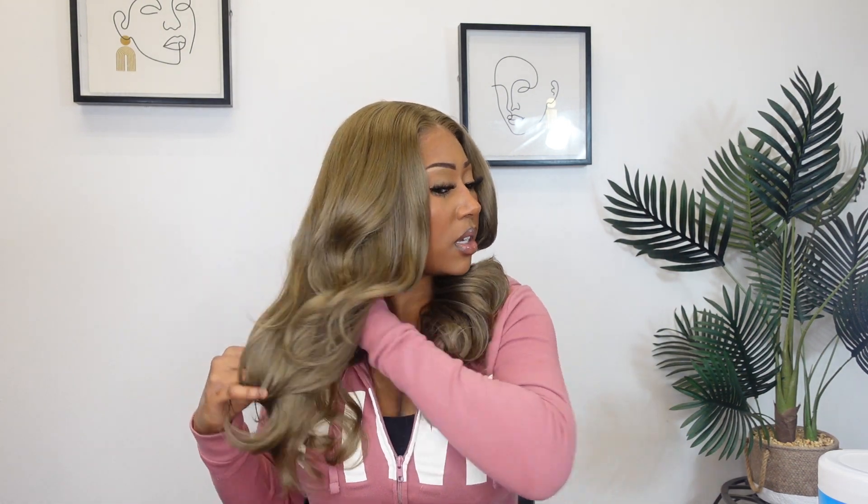It looks so different on. I love the parting space right here — I feel like if you want to, you could turn this so that it is a side part as opposed to a middle part. The hair is really silky and soft as far as texture goes. There's not much tangling going on with this unit either. I would say yes, it is big hair friendly — I do have a little bit of extra room in the back.